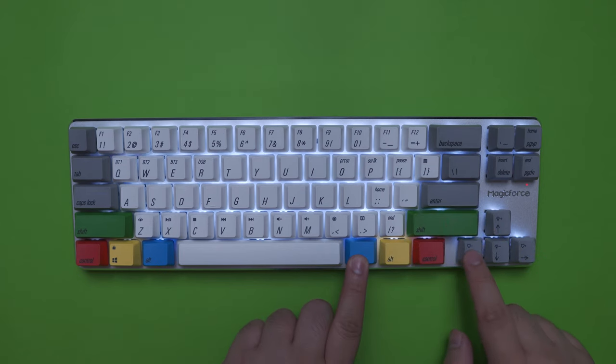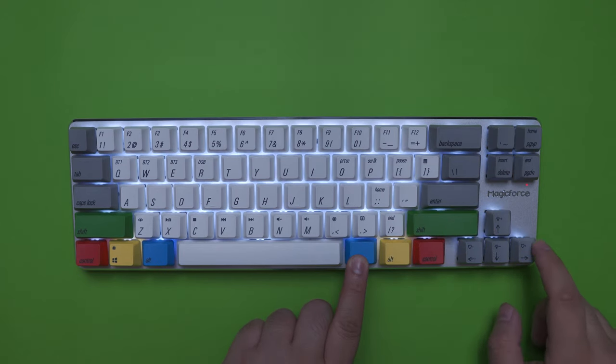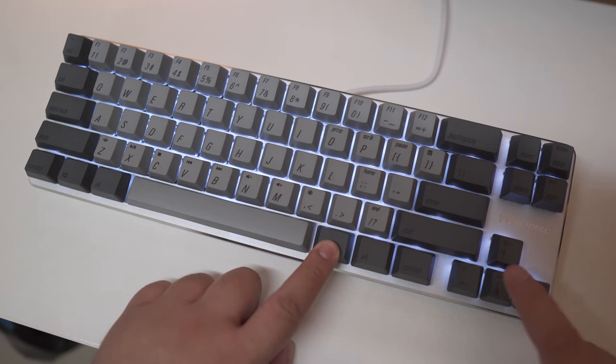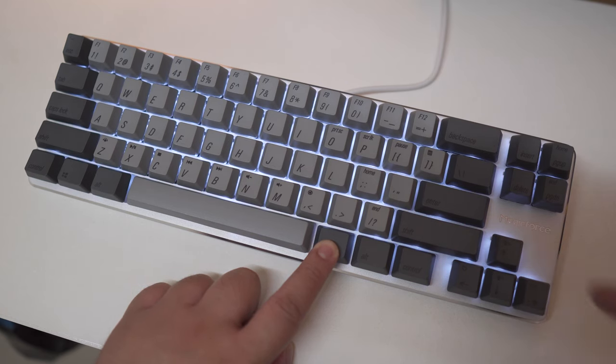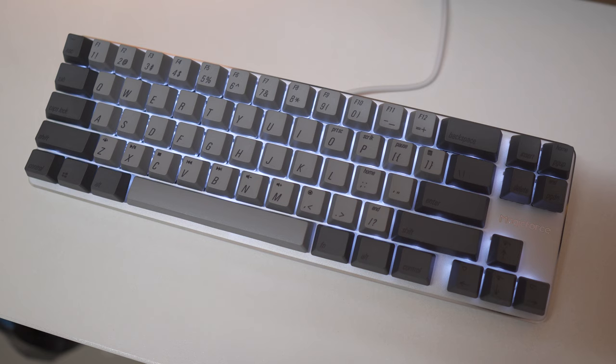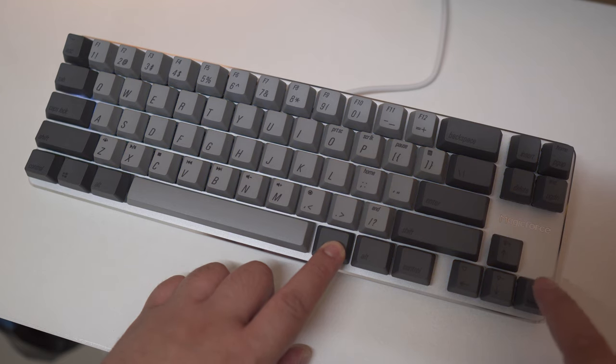You can also change the speed of the animation by pressing FN and the left or right arrow keys. Now for the wired version, the lighting effects are quite basic. You can adjust brightness by pressing FN and the up or down arrow keys, but you only have two lighting effects: breathing and static — toggled by pressing FN and the left arrow key — and FN plus the right arrow key to adjust the animation speed.